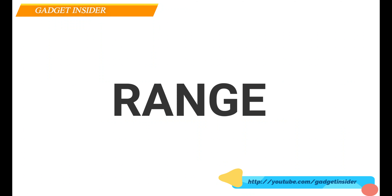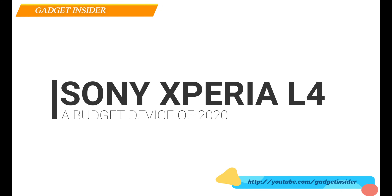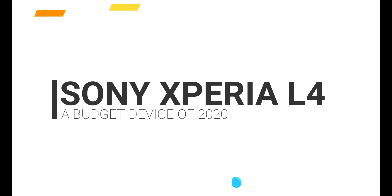If you are thinking of buying a budget range device, then this video is made only for you, because today I'll be talking about a budget range device — the Sony Xperia L4, a device that has been launched on April 28 of this year, 2020.